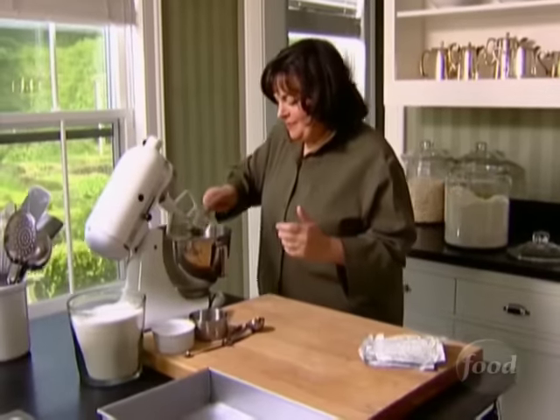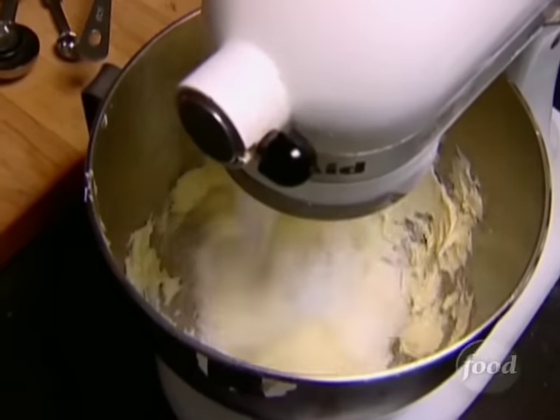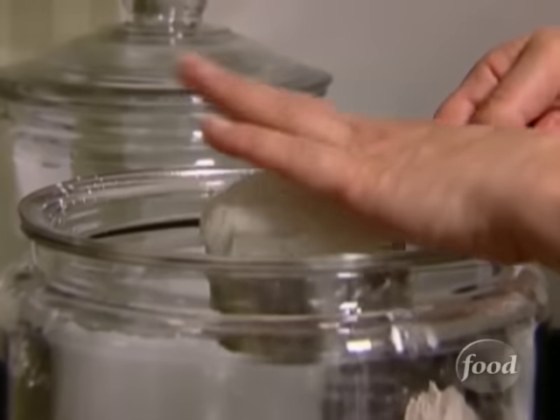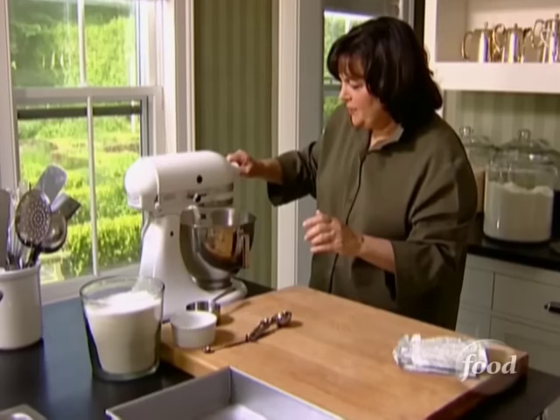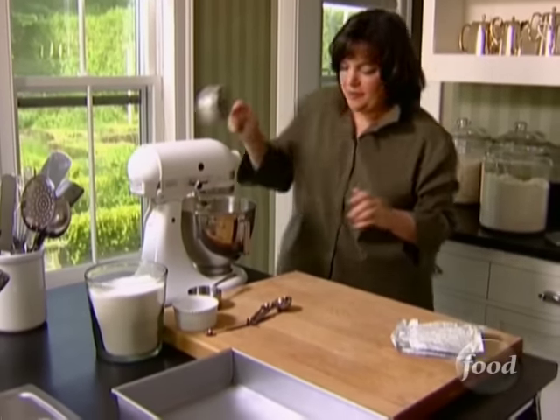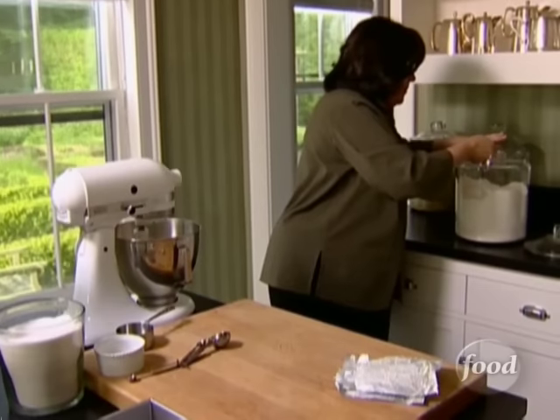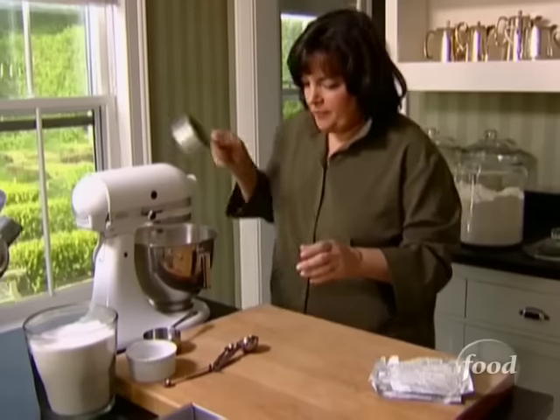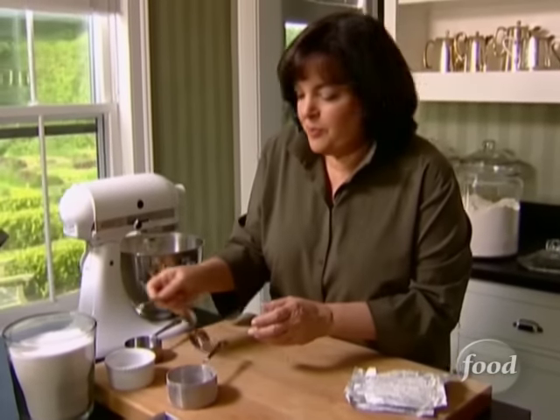I'm going to start with two sticks of butter and half a cup of sugar. Why do all my recipes start with two sticks of butter? It's for a party, though. I'm just going to cream those together, and then with the mixer on low, add two cups of flour and an eighth of a teaspoon of salt.